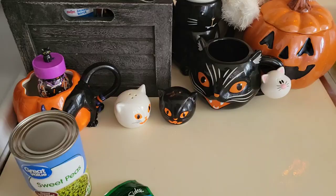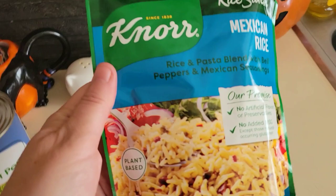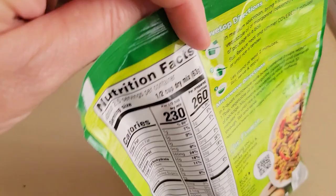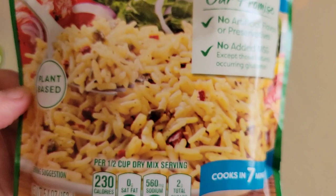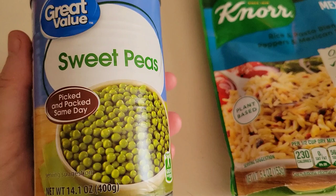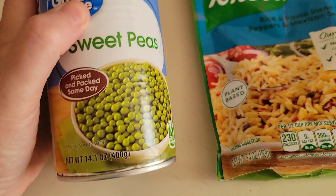It's time to think about side dishes. I think I will have some Mexican rice. I never noticed this on the side — it says it's plant based. It's not rice, it's a plant based product. I don't understand why it would have to say plant based. We're going to stir that up, and we're going to have some sweet peas — picked and packed the same day, Great Value. I like to refer to peas as little green balls of happiness. My kids don't agree, but they're going to eat them anyway.